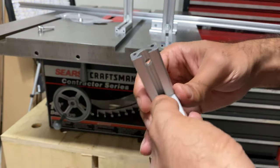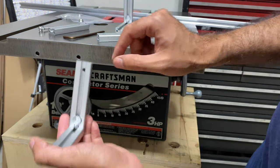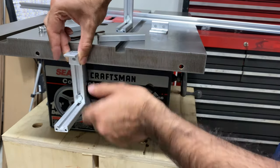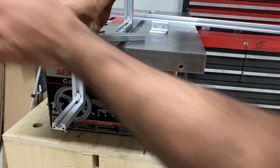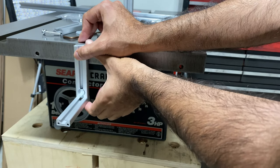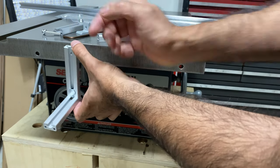Some people have asked about making this piece shorter so the rail can sit a little bit higher. That can be done, and I'm going to show you what that requires. Basically, you can shorten the vertical piece by cutting it down on a miter saw with a general-purpose blade, but you can't cut it too short. You only want to cut the non-machined side.